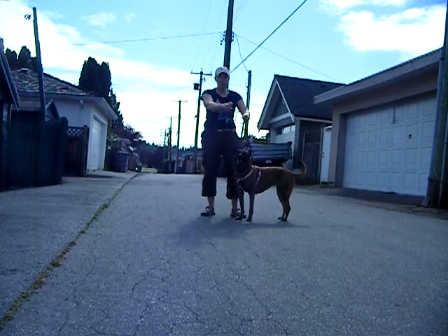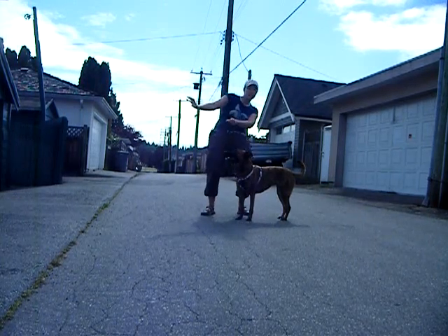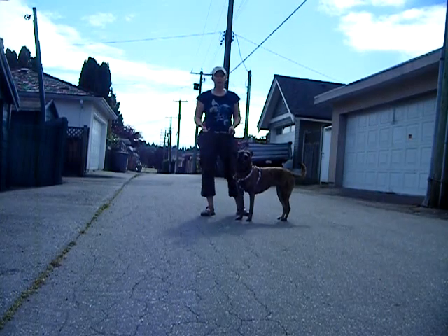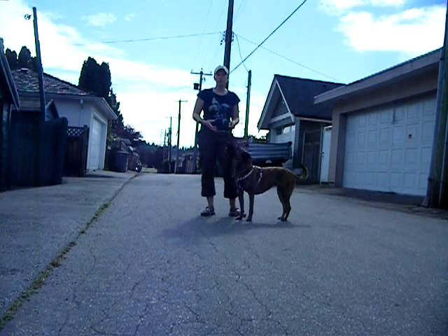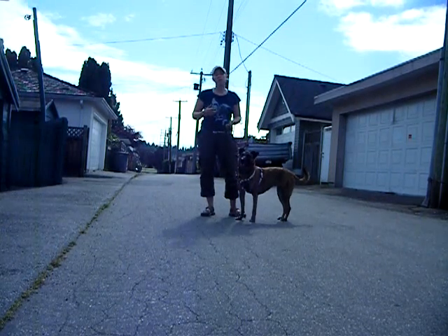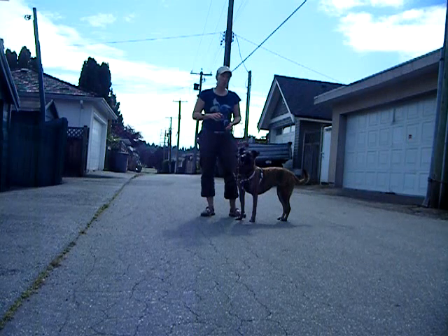Lots of animals, when you push or pull them, they want to resist that in different directions. It's just a really natural response for them. So with Tilly's training, what I want to do is teach her to listen to the leash, and I think it would be great for you to do this in the house. Here's what I mean.